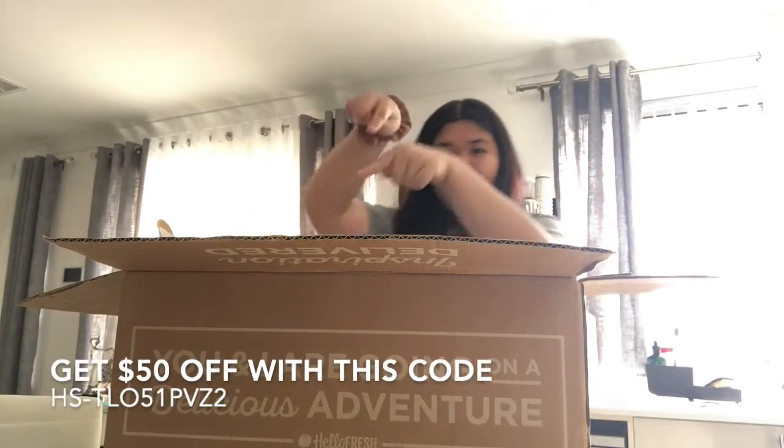I got the four recipes for two people and it cost me $38-$39 because I got a discount code. My discount code will be right here - if you want to try out Hello Fresh, I recommend using a discount code when buying this because it's quite expensive. We got this paper thing saying 'Hello, your fresh start is here.' I'll share the code with you guys and you can get $50 off.